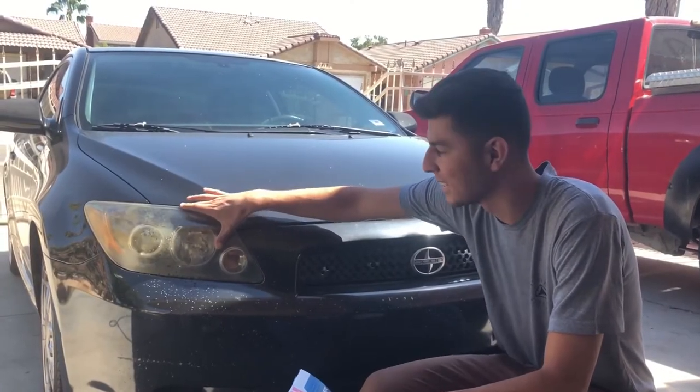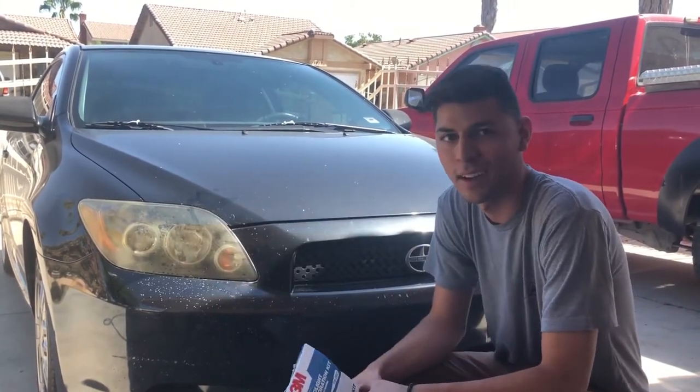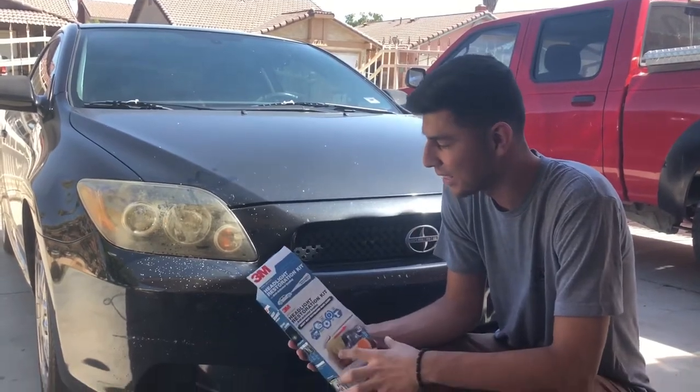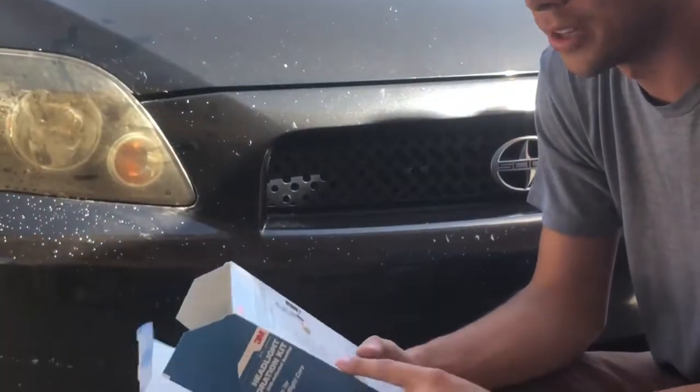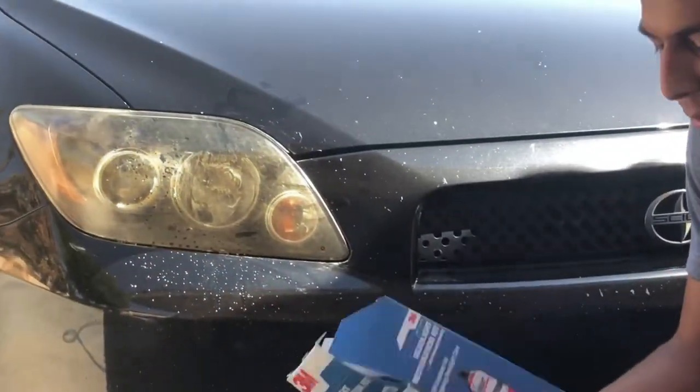My boy hasn't been taking care of his headlights at all, as you can see. He's been running like this and they've been obstructing his view - they don't even let you see at night. We're gonna try to take care of that today. We don't even know the steps, I've never used this. The first step says to wash them, so we're gonna wash them down real quick.